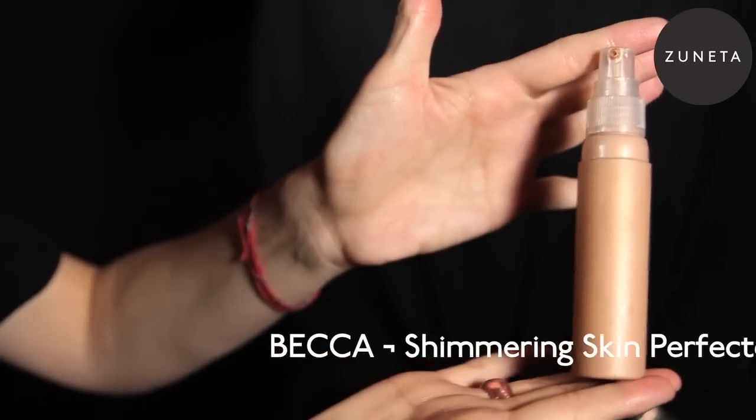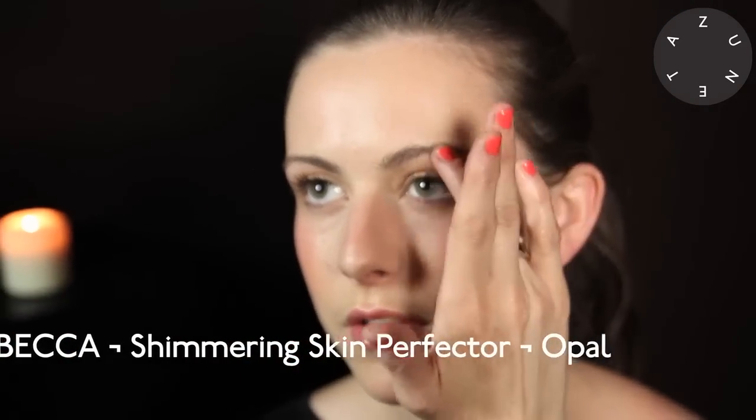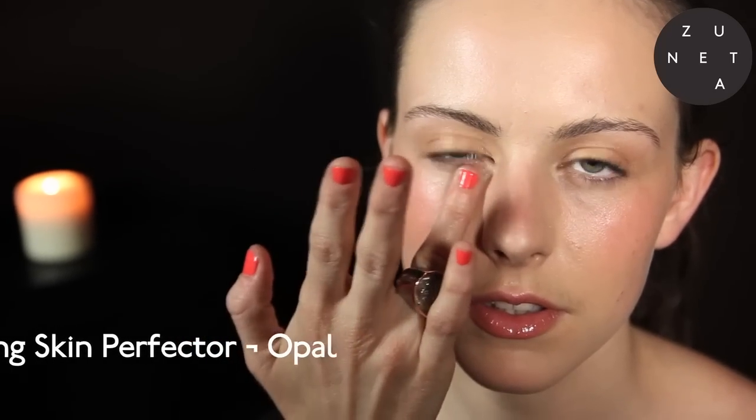I've just finished off with the look around the eye area and the top of the cheekbone with some Shimmering Skin Perfector in Opal. I literally just took a little pump and just patted it around. You can even take it up onto the brow bone, just on the cupid's bow, and even to freshen up under the eyes.